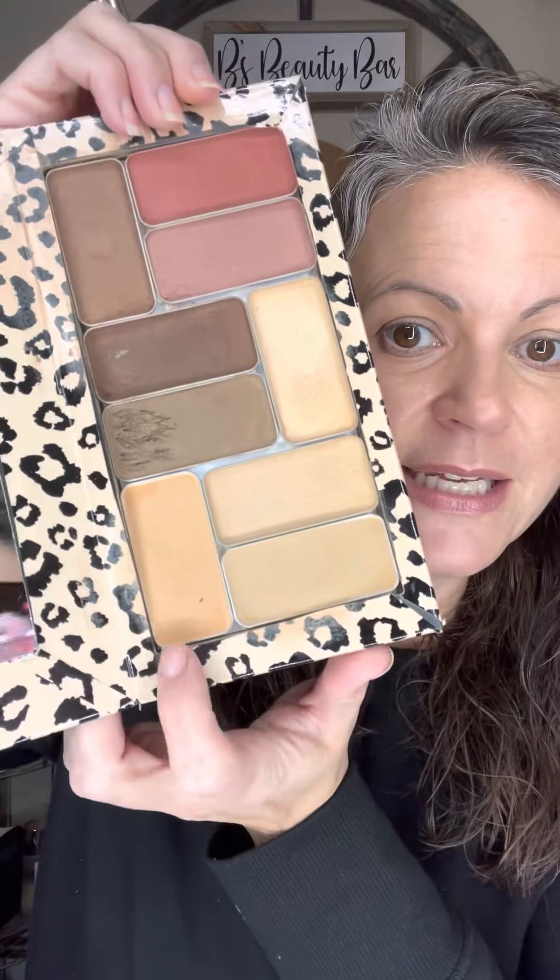I'm also going to tap into the Mango because I want to show you — around my nose is a little bit red, and if you wanted to get rid of a little bit of redness but keep your makeup very natural, you can just tap into this Mango color. I'm literally just tapping like this — you can see it's already gone down. I'm using very minimal and it is buildable, so you just want to start light. Same thing with my chin — start light and you can build up.